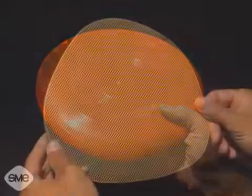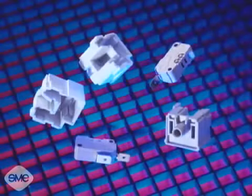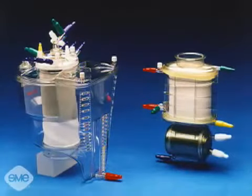Injection molded parts can be simple or complex and can be solid, foamed, reinforced or filled. They can be small or large, thick or thin, flexible or rigid.